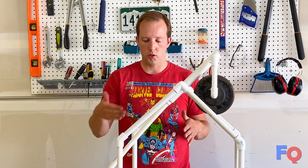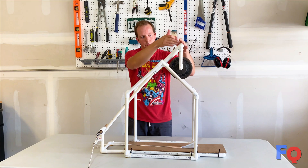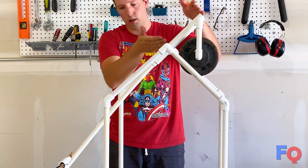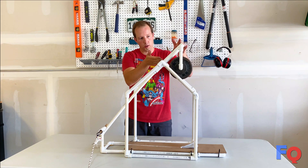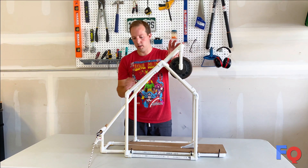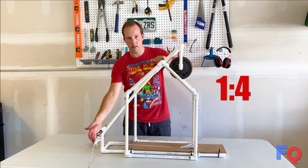I want to go over the important parts of the trebuchet before we launch our campaign. This here is the swing arm, which is broken up into the short arm and the long arm. And the ideal relationship of short to long arm is one to four, so this section should be one fourth the size of this section.